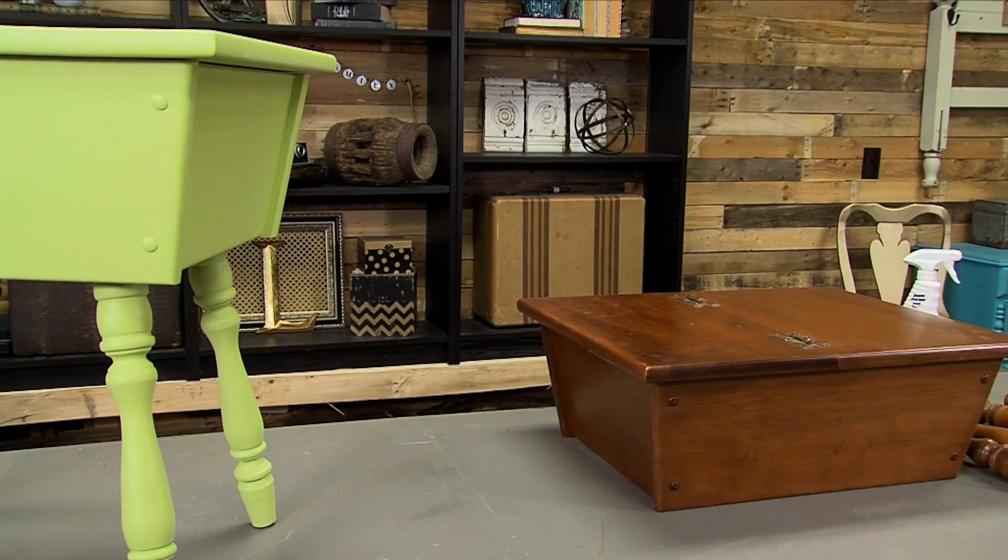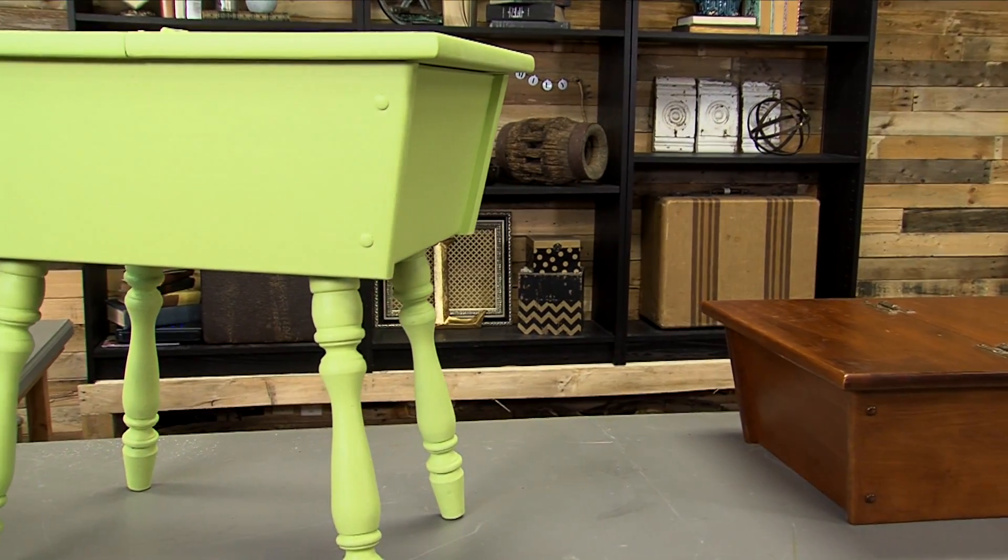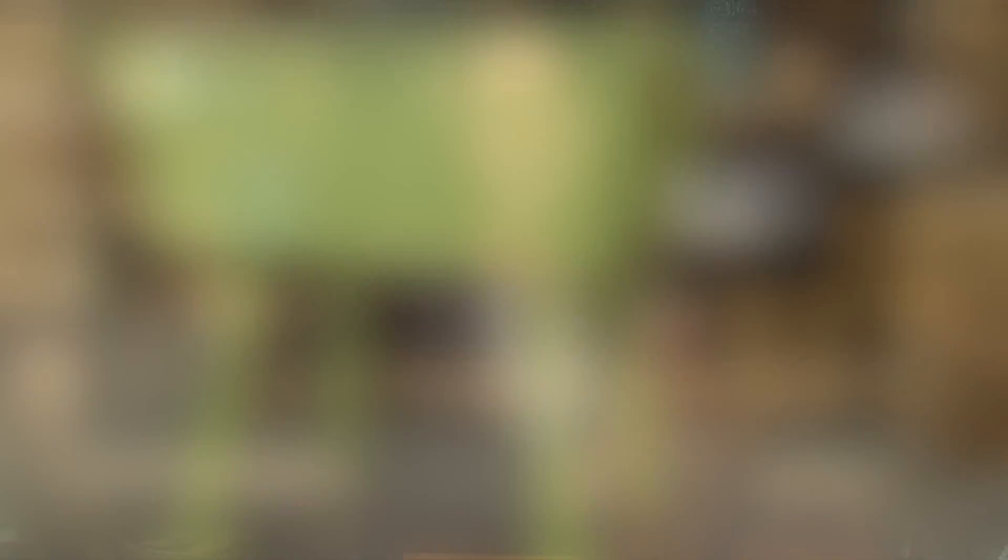We paint this entire thing apple green, and here's a surprise: if we double the recipe of our chalk paint additive, we can actually turn this into a chalkboard. So the entire inside of this end table is now going to be a kid-friendly chalkboard. That thing you bought thinking it was an end table — we've now turned it into an adorable kid's desk.